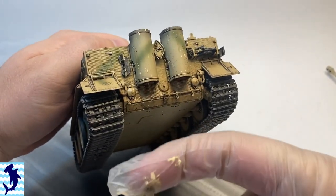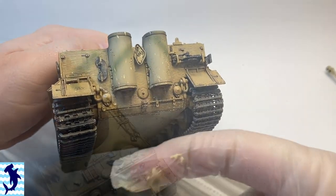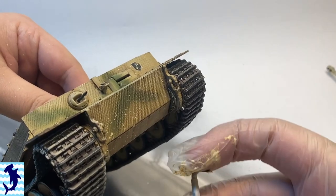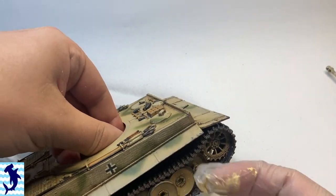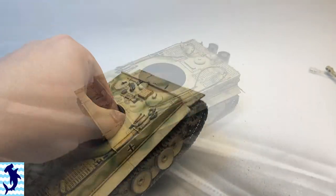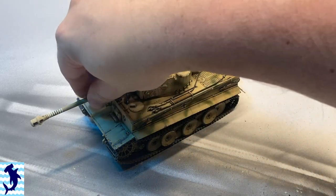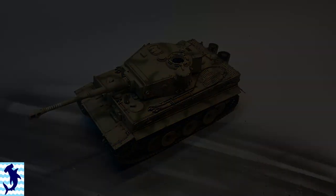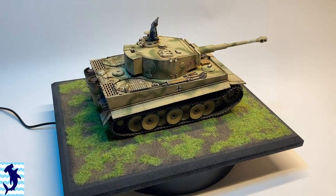Another fun part — something I love about weathering armored vehicles is flicking mud everywhere. I think it adds a really cool random dynamic look to a vehicle just to kind of flick some mud on there. I'm just using some diluted acrylic paint and I think it works and looks good. We can throw the vehicle on a base, throw a figure on there, and call it good.